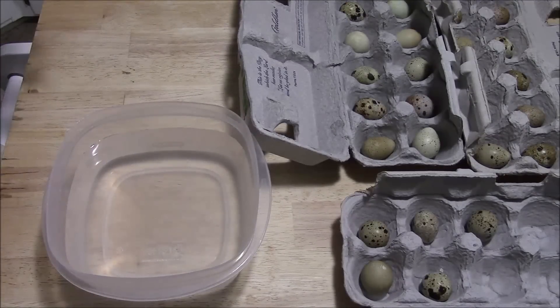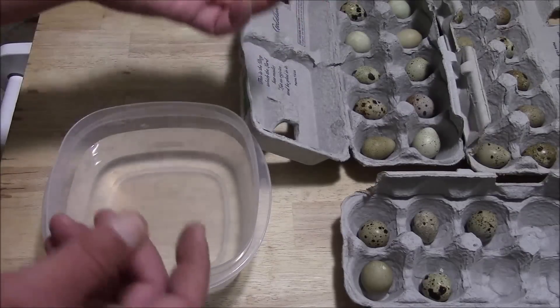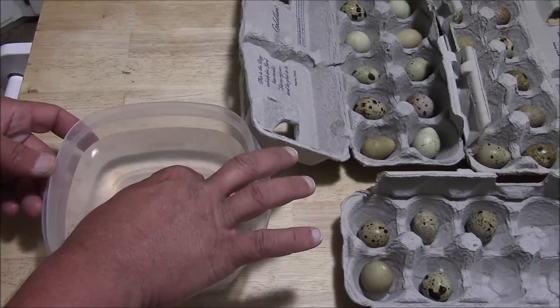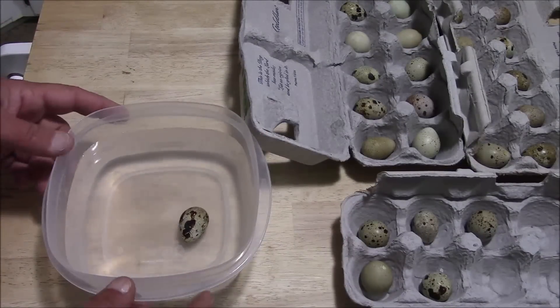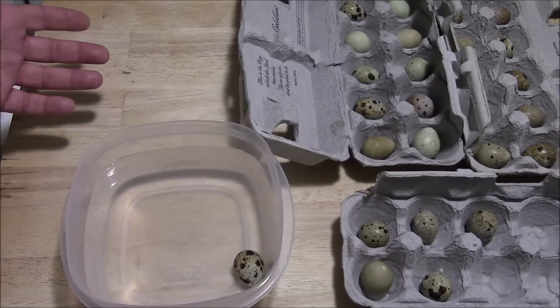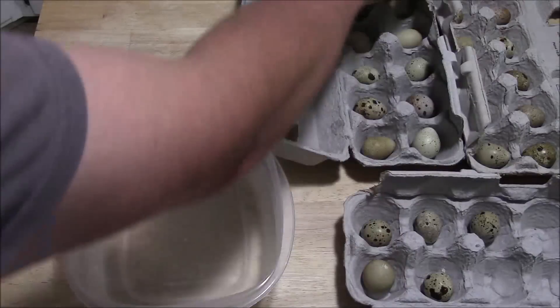It's a pretty easy process, but this is going to help you determine which eggs you can incubate and which ones you can't. Just do it real nice and easy — take an egg, place it in a bowl of water, and set it down. You can see this egg floats flat on the bottom. It's just sitting on the bottom of the bowl, so it's a good egg. Take it out, put it back in the carton, and let it dry.